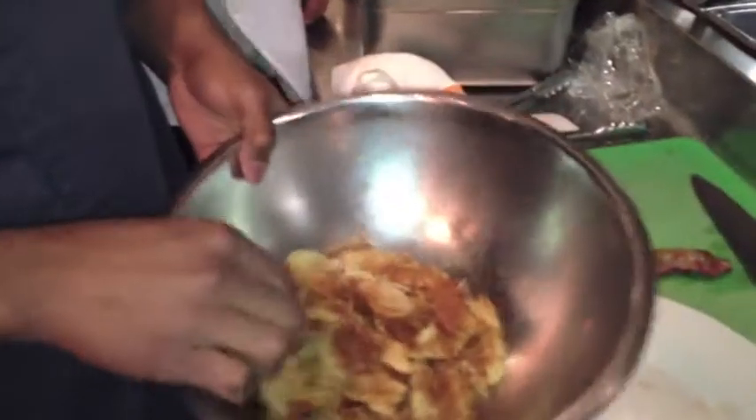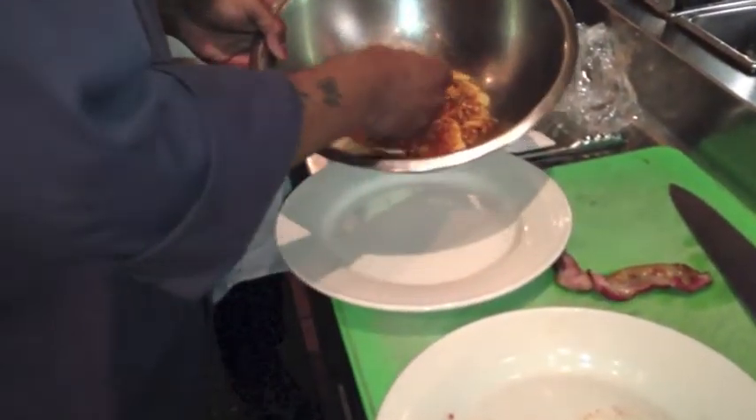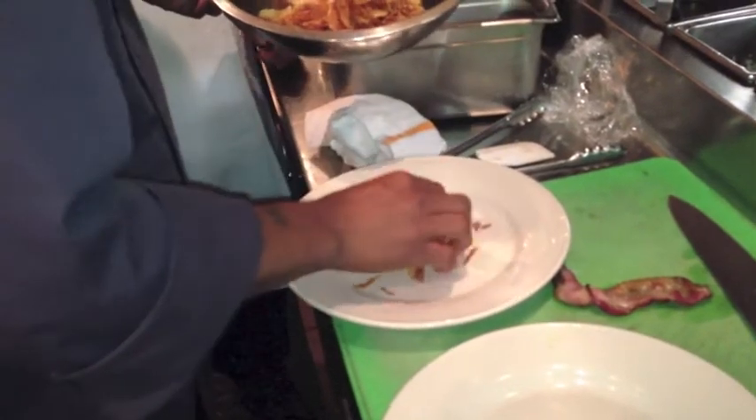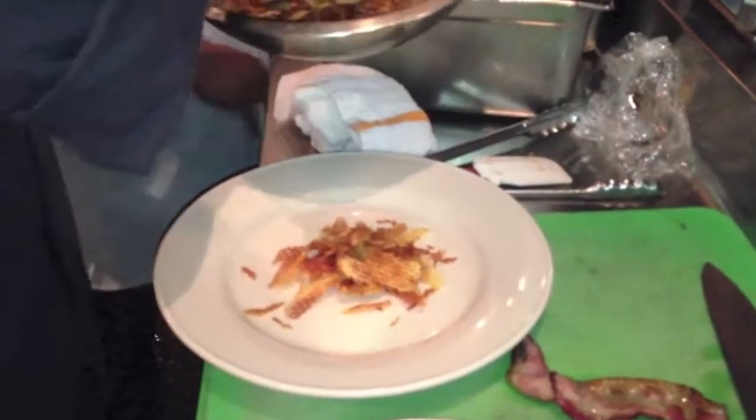Then we have our waffle-cut potato chips — those are going to go right on the bottom of the plate to create the nest. Then we're going to set our shad on top.